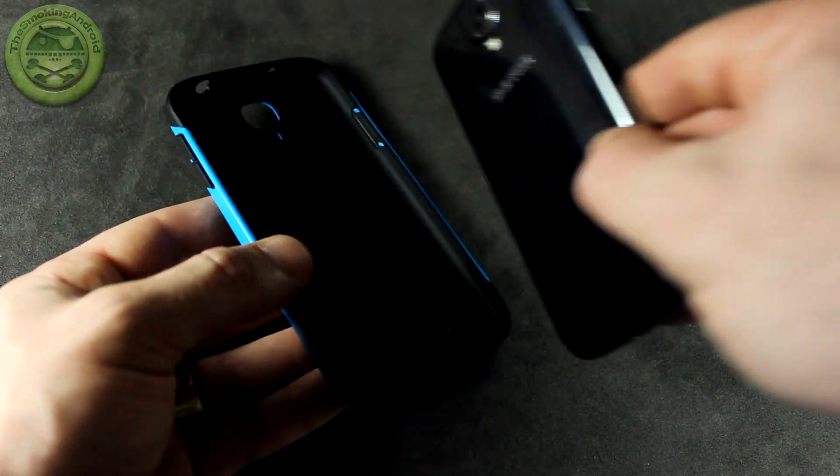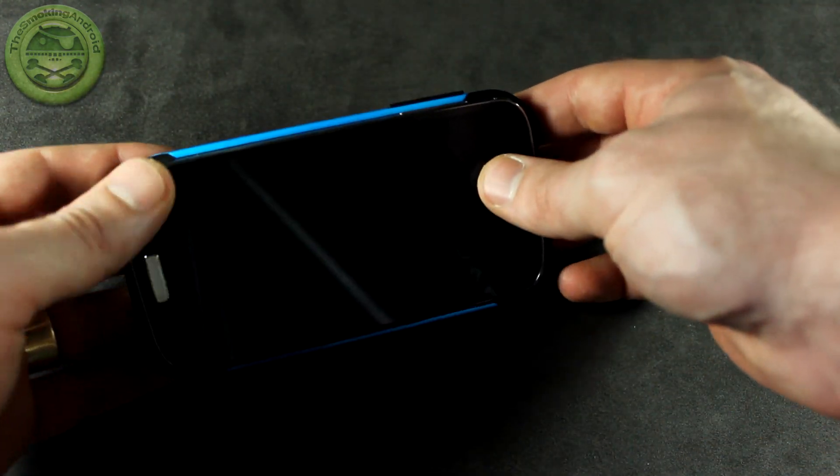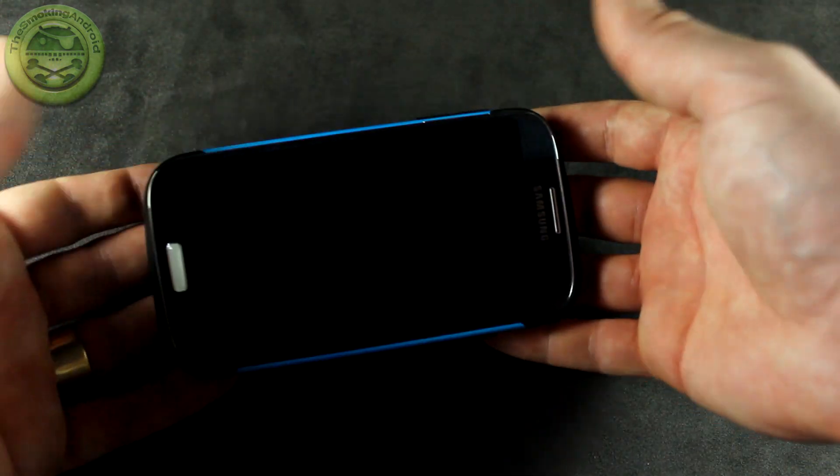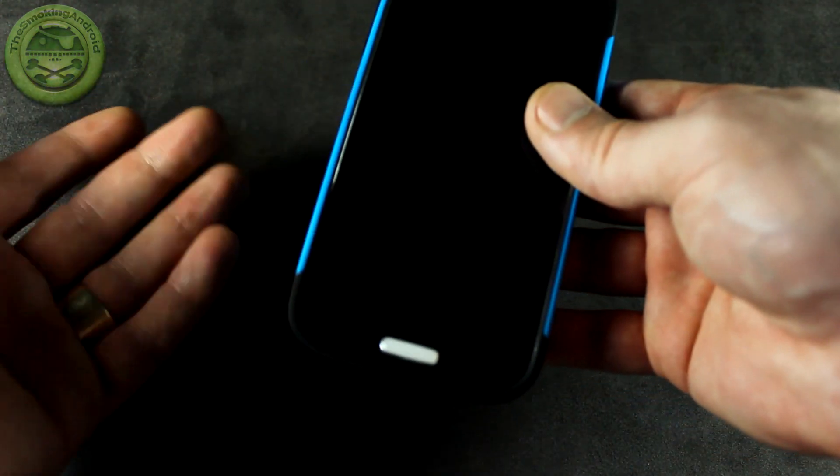So we'll go ahead and install the phone. Some people say that you need to install it with the TPU part out first — I'll explain TPU in a minute — but really just put it in place and snap it in and it's installed.